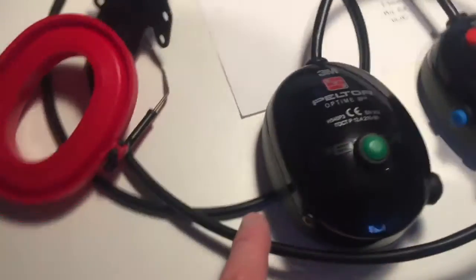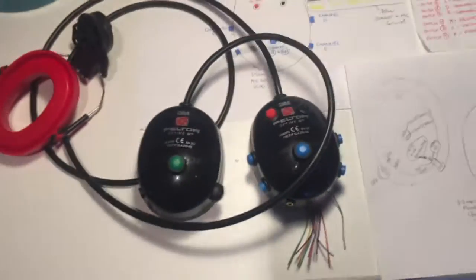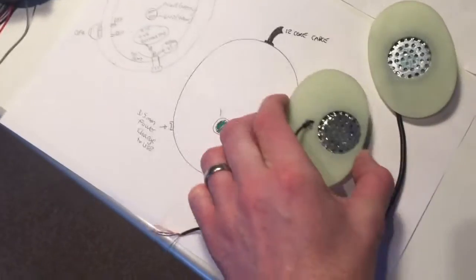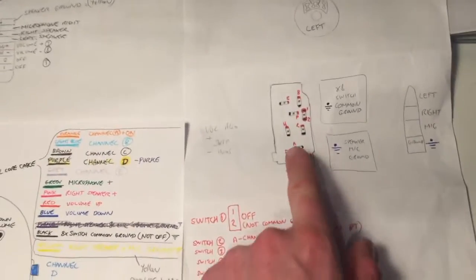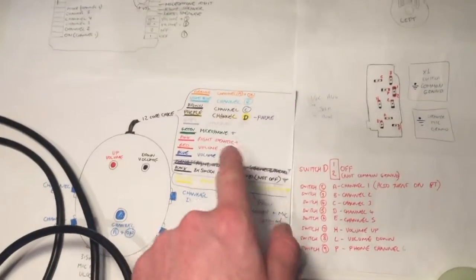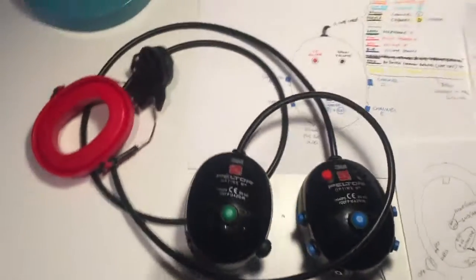I've got the phone connecting button, the off button, and the 3.5 millimeter jack to charge the battery. I've got lots of diagrams and I've also got the speakers on these plates here, which will go inside with the microphone attached. I've made diagrams of the Bluetooth electronics and where I'm connecting the cable from one side to the other. It's looking good.